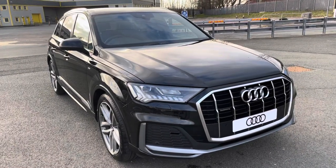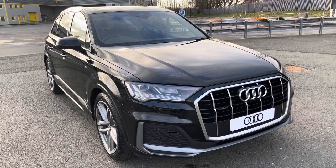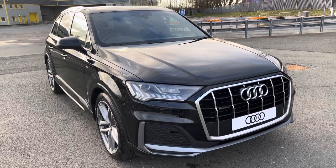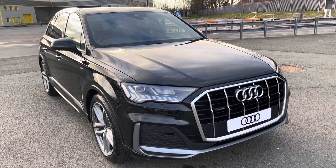Hi, this is Habib from Preston Audi and this is the Audi Q7 S-Line. This model has a 50 TDI engine with 286 PS and the Slick Tip Tronic Gearbox, delivering a sporty and engaging drive.